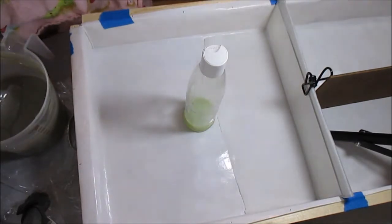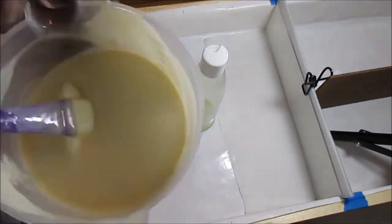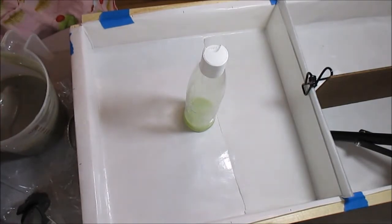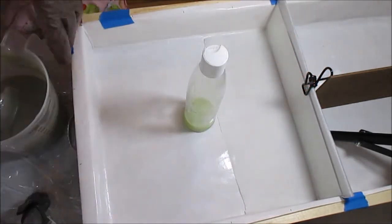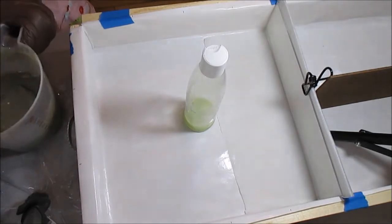Before I get into all that, I want you guys to know what I'm doing. I'm going to do my first attempt at a column pour swirl, or column swirl, or however it's called. My colors are going to be white, blue, black, and this silver that's misbehaving already.